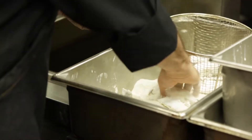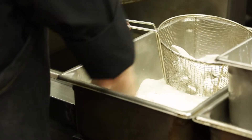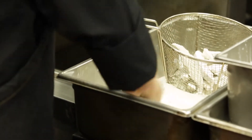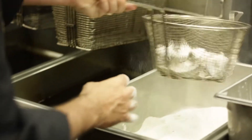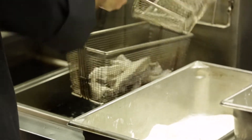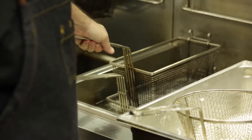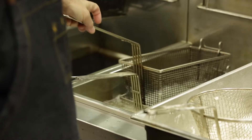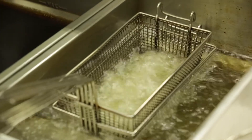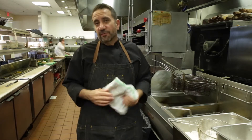We coat them in this super fine flour, then run them through a little sieve so the basket can dust off all the excess flour, because we don't really want any of that. Then we toss them into our deep fryer and make sure that since they're a little light, they don't float, so they cook all the way through.